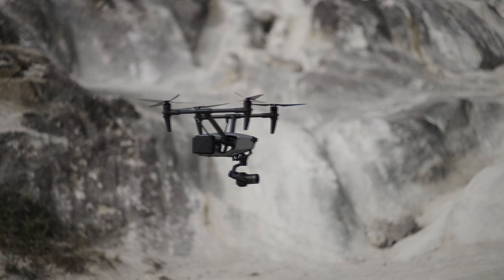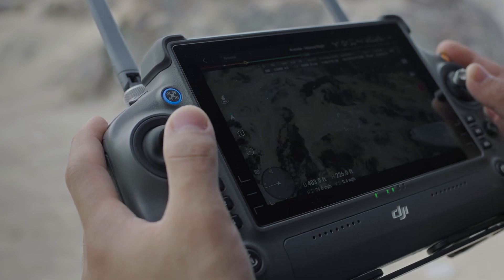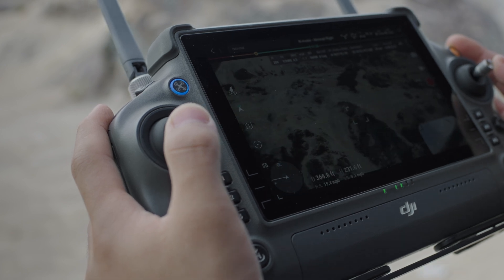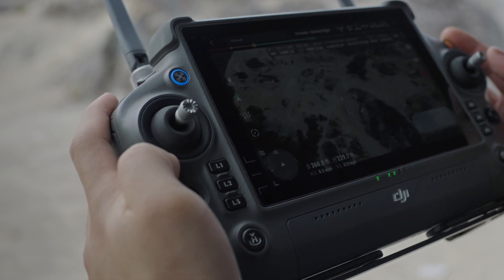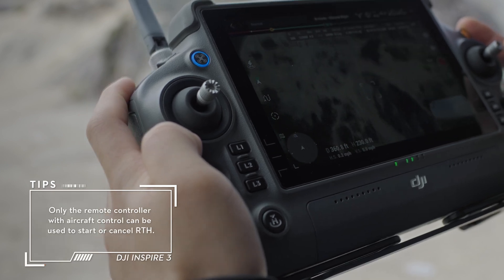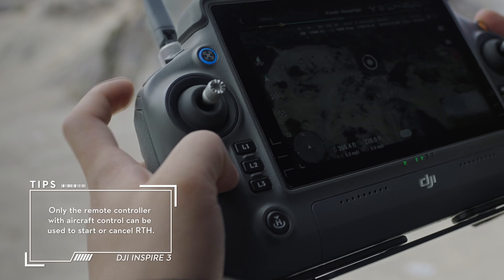After both remote controllers are linked and connected with the aircraft, remote controller A gains control of both the aircraft and the gimbal camera by default. When remote controller A has control of the device, the pilot can control the device by pushing the control sticks, turning the dial, pressing the shortcut buttons, or tapping the app screen.